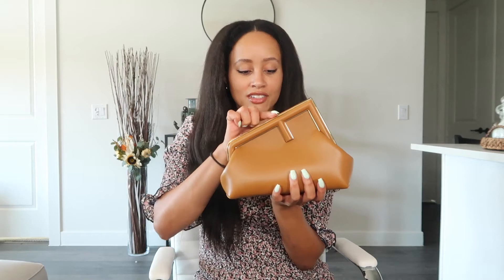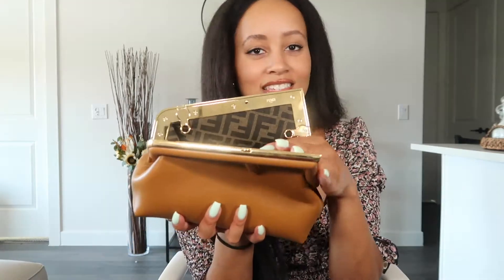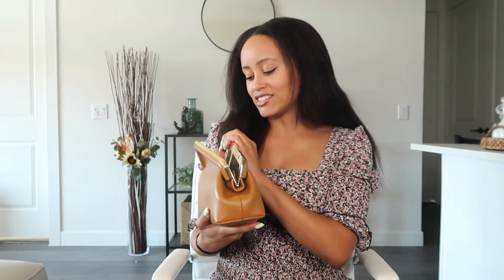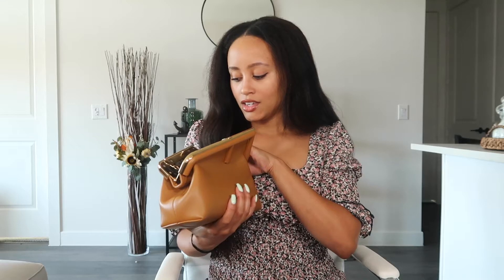There's a little press button right here — you press it down and it opens up the latch on the purse. Let's take one more look at the Fendi print. I absolutely love this print; I think I'm going to get another Fendi bag eventually — maybe a classic Fendi baguette or a bucket bag with this Fendi print. It's so eye-catching; you see it and you just know what it is, but it's not super obnoxious either.